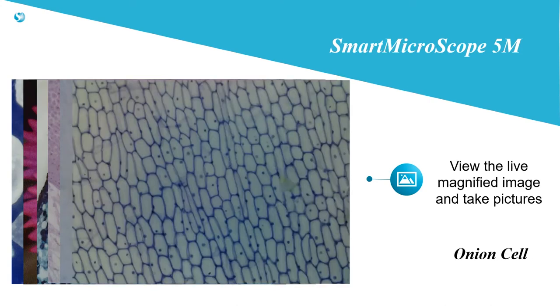They have the freedom to put it on anything — rocks, plants, clothing, hair, skin, soil, and yes, even microscope slides.